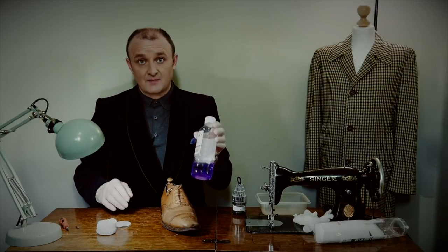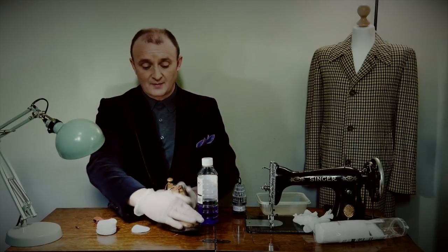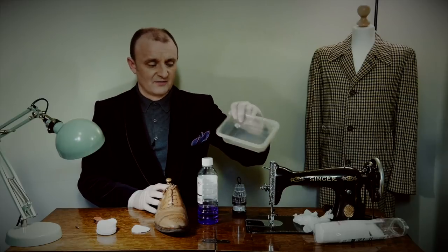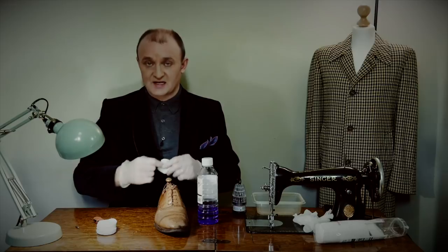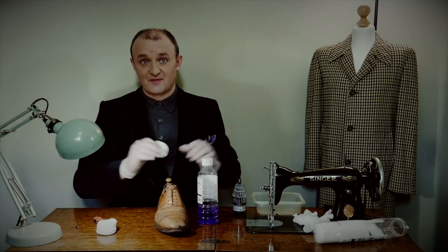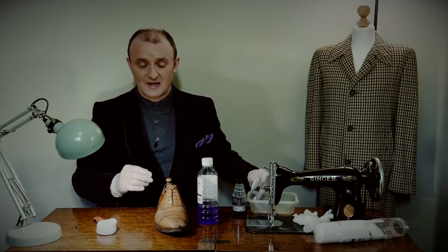So it's just going to be methylated spirit, cotton wool, and my screwdrivers. I've also got an old food carton to throw the discarded cotton wool into. I've made the mistake of dropping one on my table before and it took the varnish off, so be very careful — it is a solvent. Put the waste in a tub or on a plate.